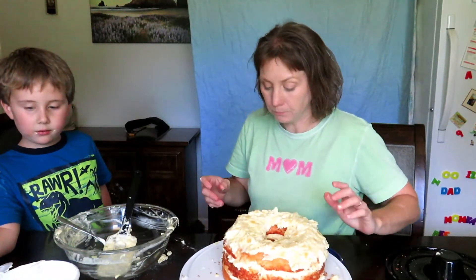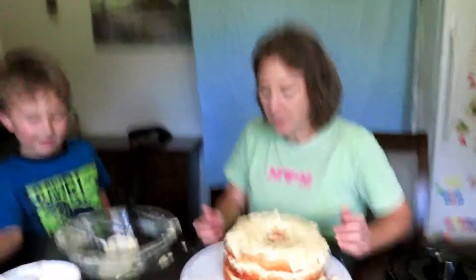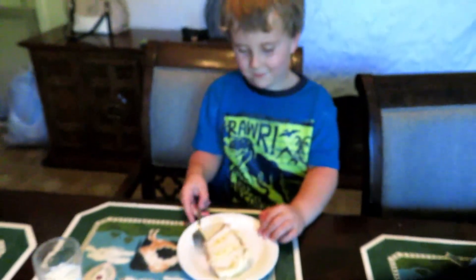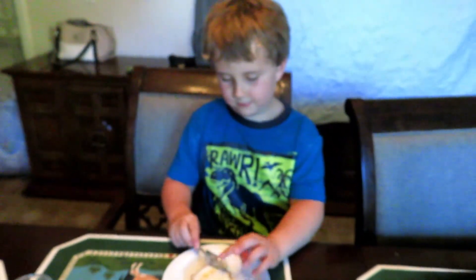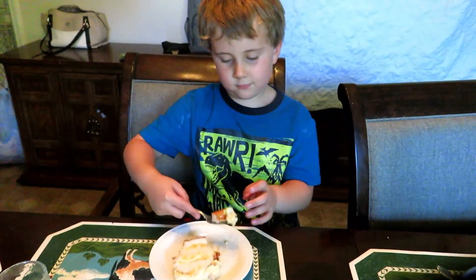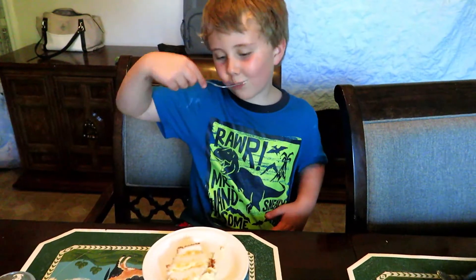We're going to refrigerate for one hour, then we'll come back and taste test. Damn, this looks good. Bye, guys! Welcome back to Caleb Cooks — we're taste testing. Bye!